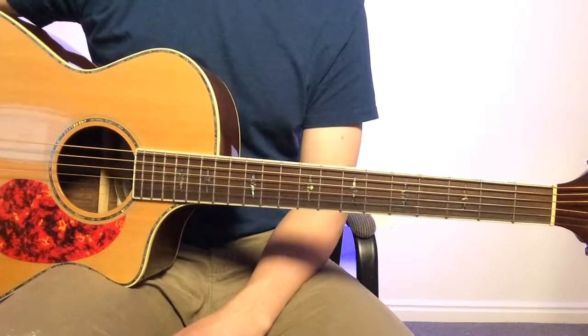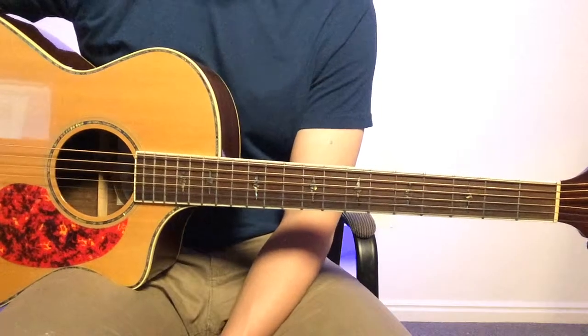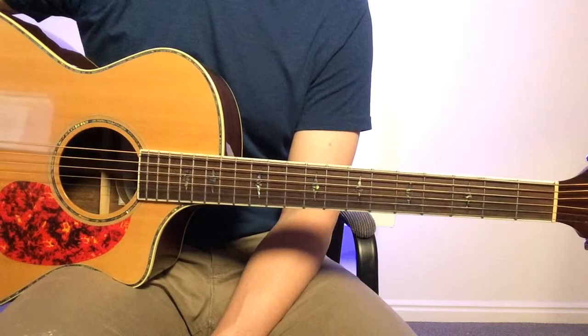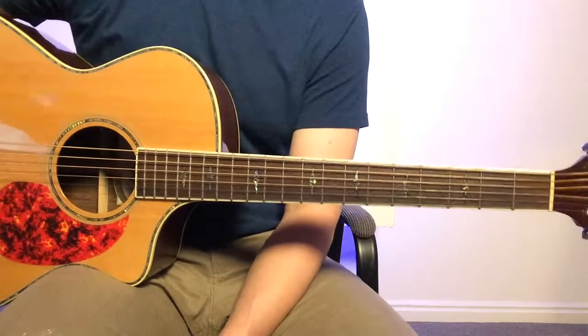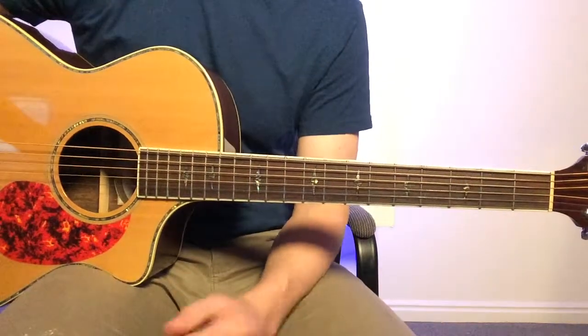Today we're going to look at an acoustic guitar part for 'Over All the Earth' by Christian Stanfill in the key of A. In this song we have an intro, a verse, a chorus, and a bridge. We'll take a look at each one of those individually, starting with the intro.